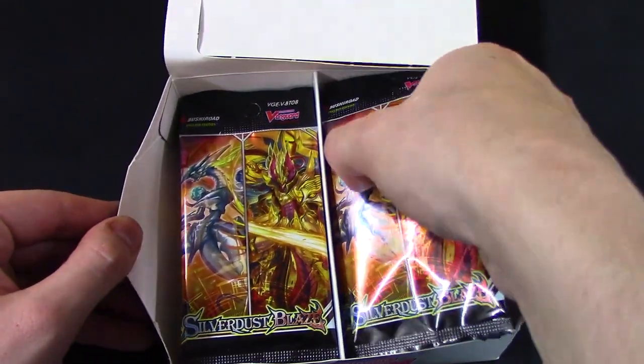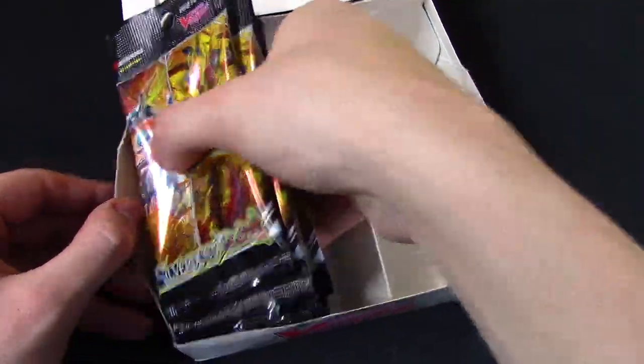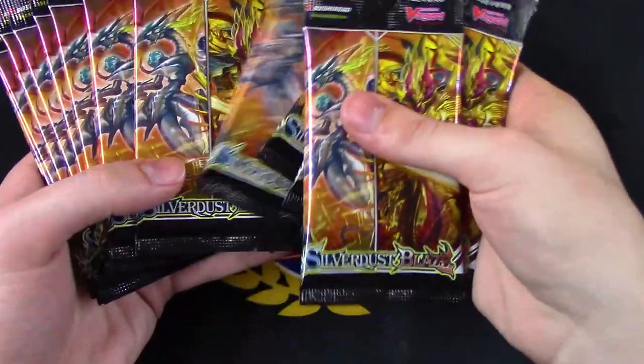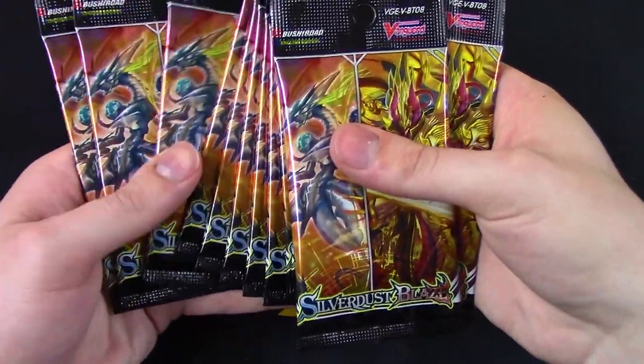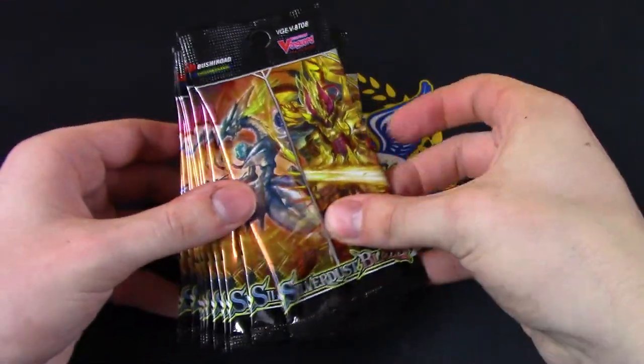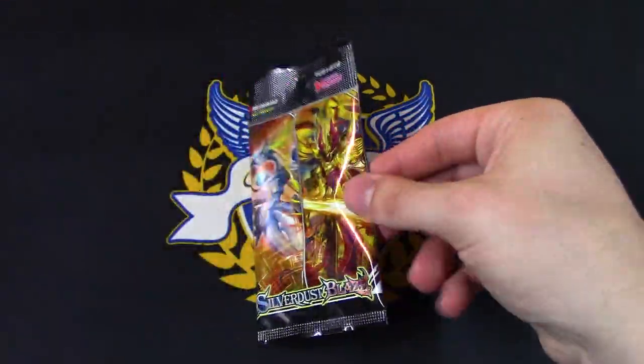And the packs — let's pull all the packs out real quick. So we got 16 total. I think I counted that right. So let's just jump right into the first pack.